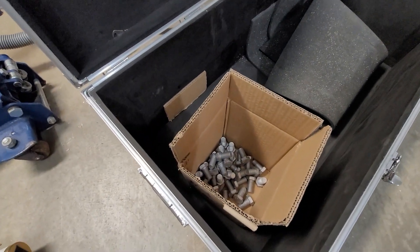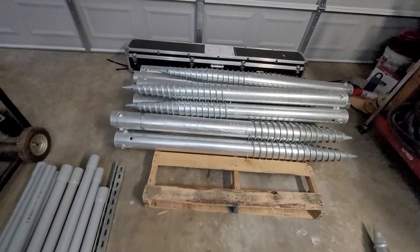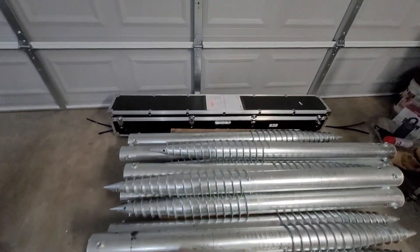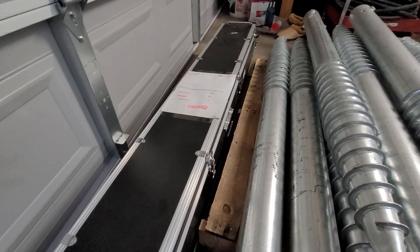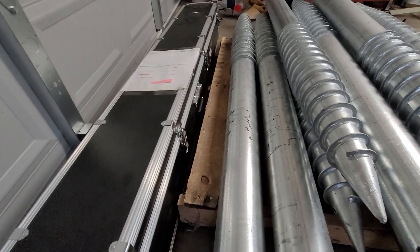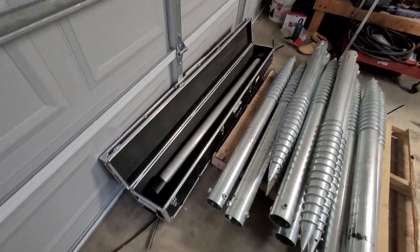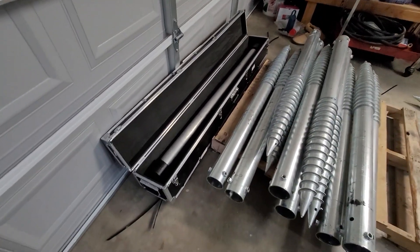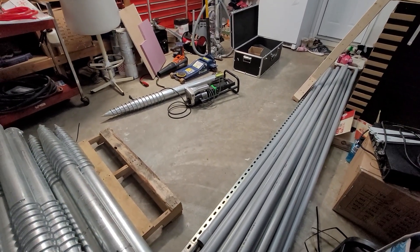Everything came packaged in here - the drill with the reducer, the rest of the ground screws, and the torque arm. The torque arm is right here. So today's project is to get this into the ground. Let's get going.